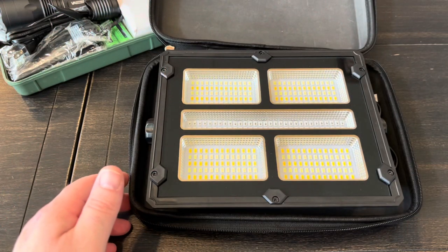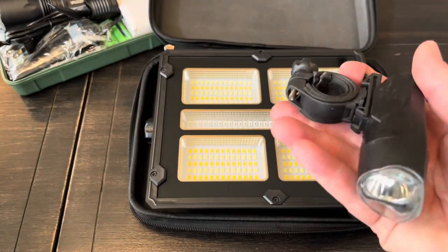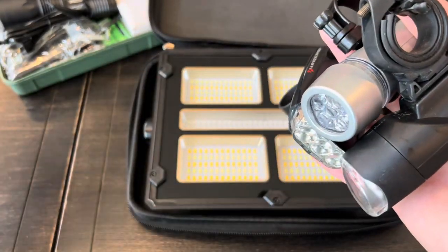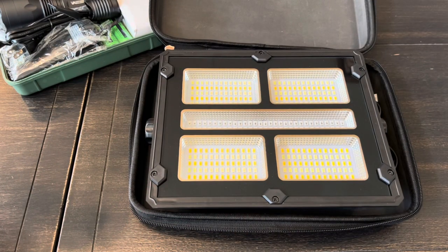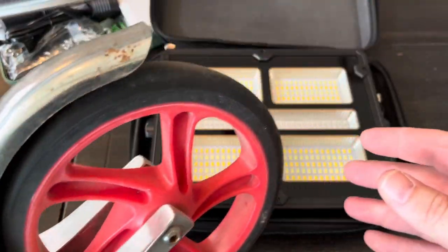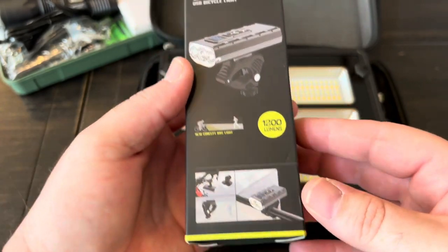They reached out and said they had a bicycle light and asked if I'd take a look at it. I probably have a dozen or more bicycle lights already — tail lights and everything — so I really didn't need another. Plus I don't do a ton of night riding. But they said their light is a little unique, so I decided to take a look.